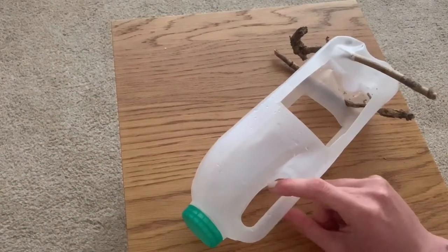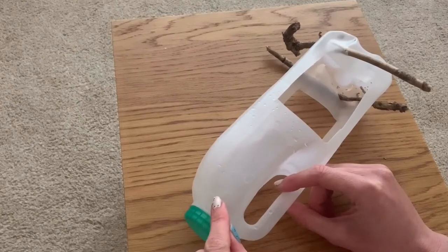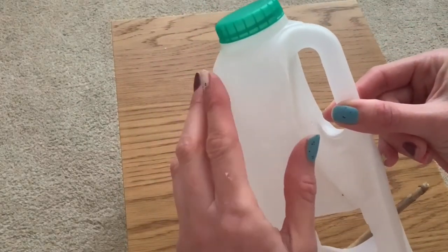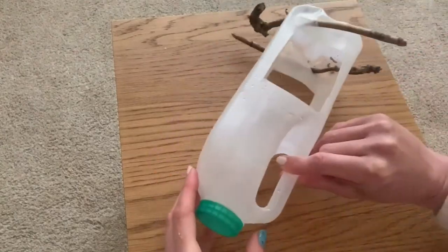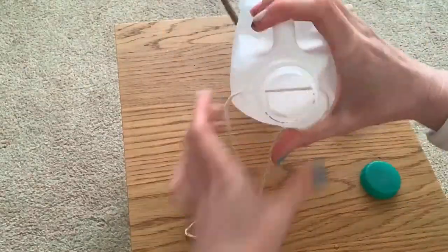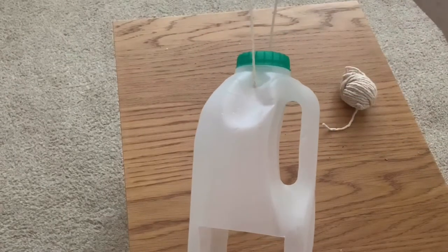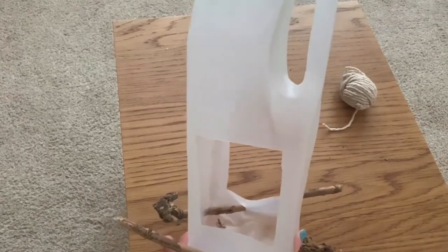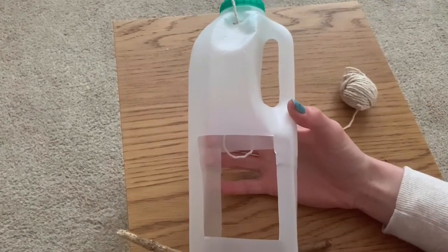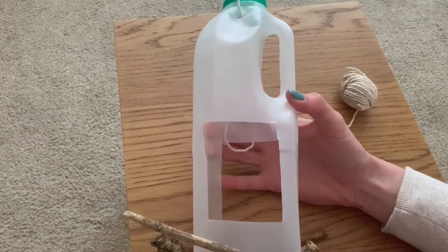You also want to hang this up, so you need to have two incisions at the top to thread through your string underneath the cap. So now the string is threaded through the bottle and that's ready to hang up. But if you want, you can also decorate your bottle if you've got stickers, paints, pens, whatever you have to hand.